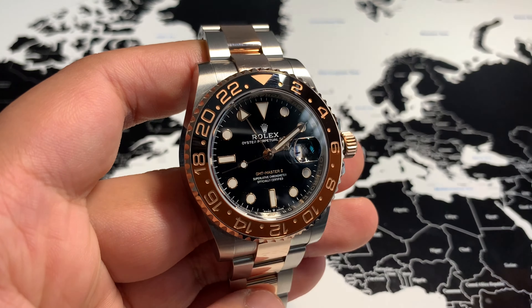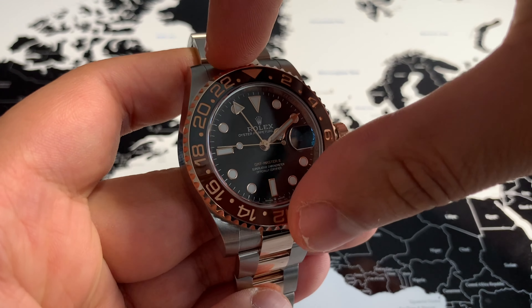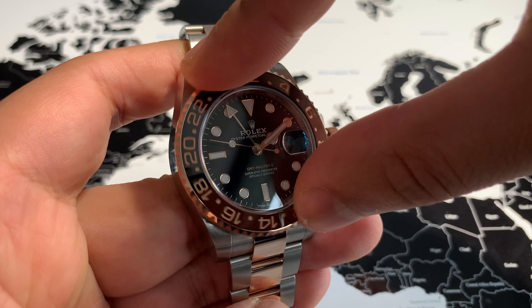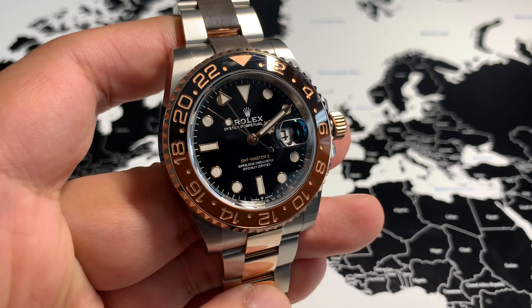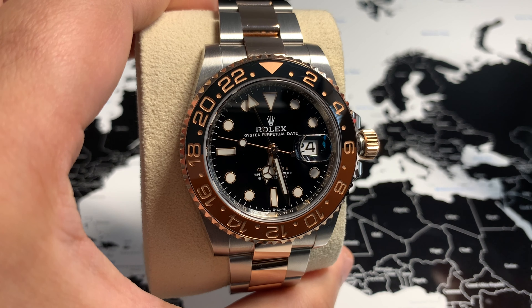The bezel itself is also bi-directional, so it rotates both ways, and it has 24 clicks — each click representing an hour in the day. Before I talk about what happens when the crown is pulled out at different positions, I'll mention the GMT Master 2 and how it differs from GMT Master 1.